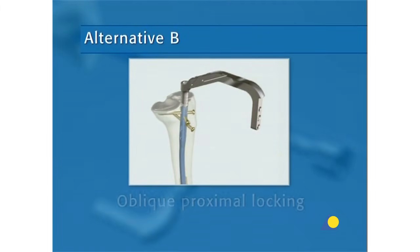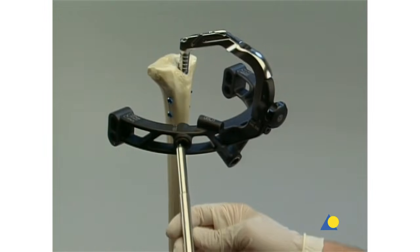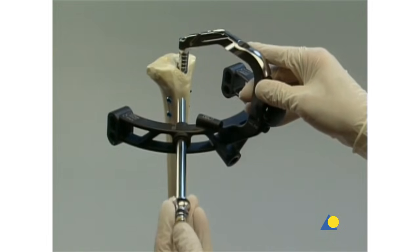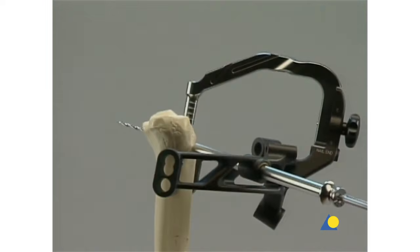Alternative B: Oblique proximal locking. The instruments needed are the aiming arm (whose yellow guide holes will be used), the protection sleeve, the drill sleeve with blue and yellow markings, and the calibrated 3.2mm drill bit with blue and yellow markings. The proximal nail position is checked. The three-part trocar combination is inserted through the hole for oblique locking options in the aiming arm. One drill bit is inserted through the corresponding guide hole. The image intensifier is positioned in the lateral view and adjusted until the drill bit and the protection sleeve are perfectly aligned, as demonstrated on the artificial bone.